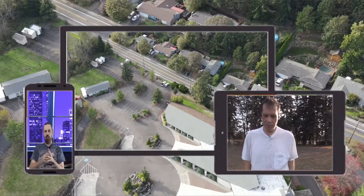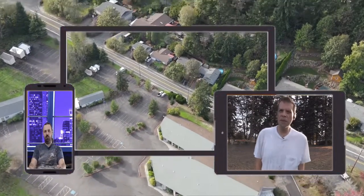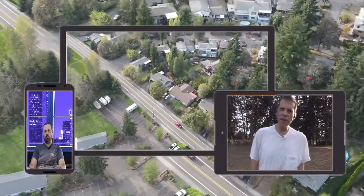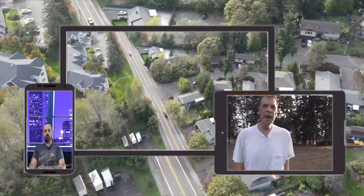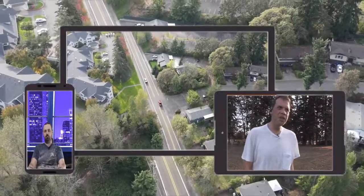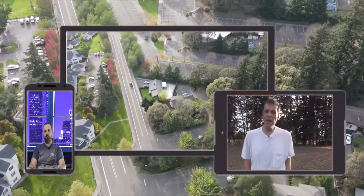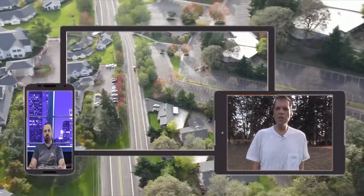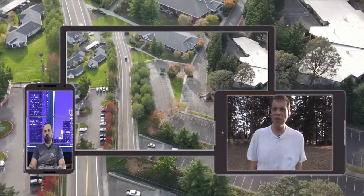With that said, how easy is it to learn how to fly the Mavic Air 2? Everybody has a different way of starting off. If you're a fast learner and know what you're doing, you'll learn pretty fast. But if you don't know much about flying and want to take some classes, there are a lot of people that do that to learn the tricks the Mavic Air 2 has to offer.